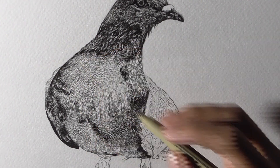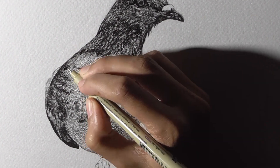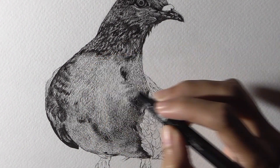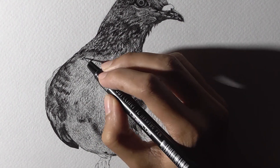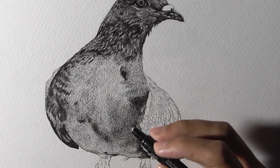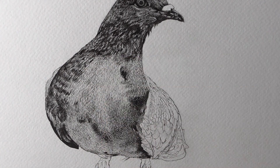Now I am working in the body. I am keeping the direction of the strokes very specific, because it is so important to follow the natural movement of the bird. While working with pen and ink, it is also very important to keep an eye on maintaining proper values in your drawing, so it is always preferable to work from light to dark strokes.